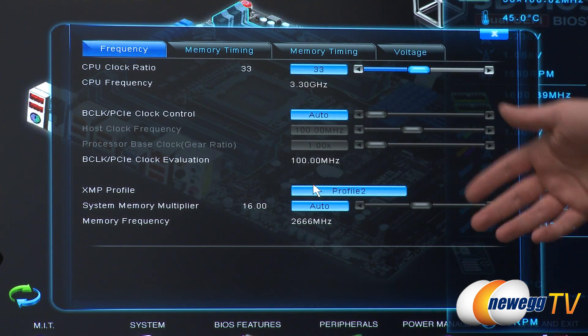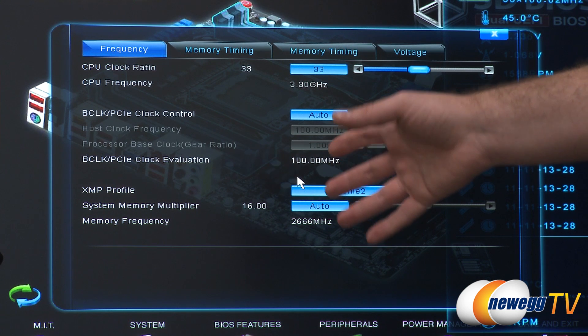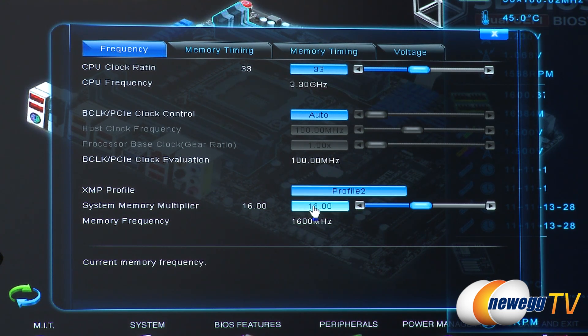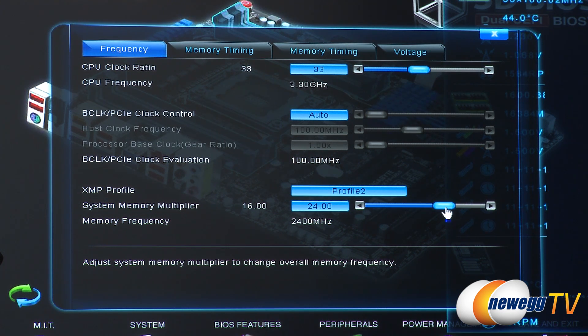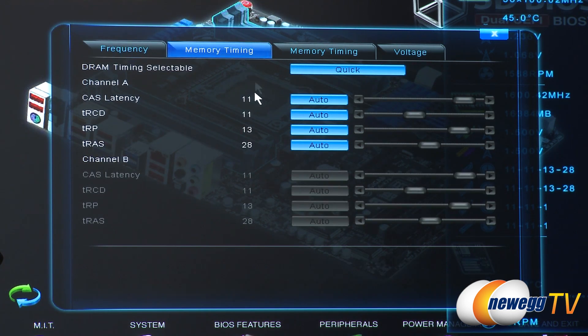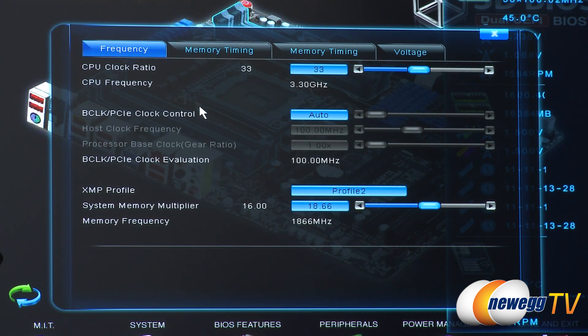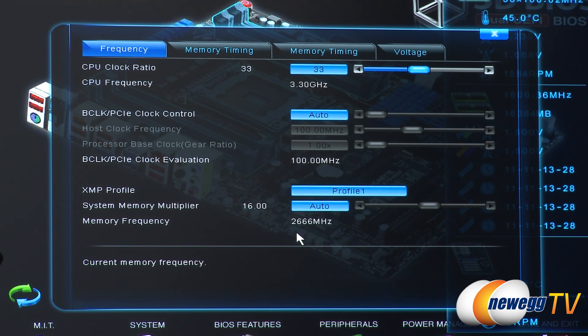Bear in mind you have overclock settings as well as stock settings that Intel has set for any given system. On Z77, Intel officially supports DDR3 speeds of 1600, while this memory is rated at 2666. You can also click on auto and set the divider exactly — options like 2400 and 1866 — and it will adjust the timings accordingly. Jumping over to the timings section, a good rule of thumb is to start with your XMP profiles, then switch to auto and begin adjusting voltages and timings from there.